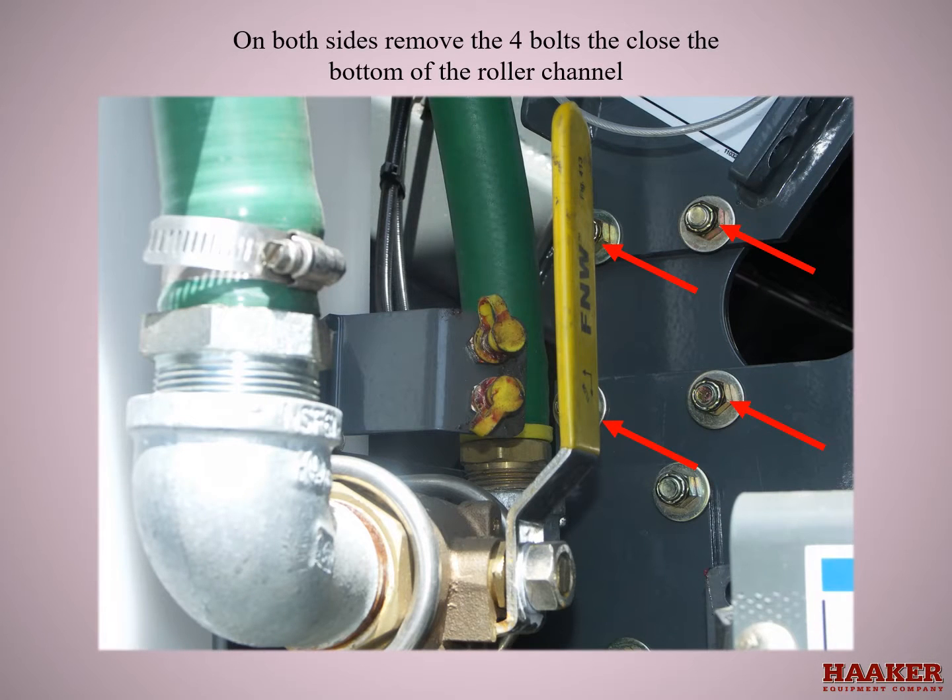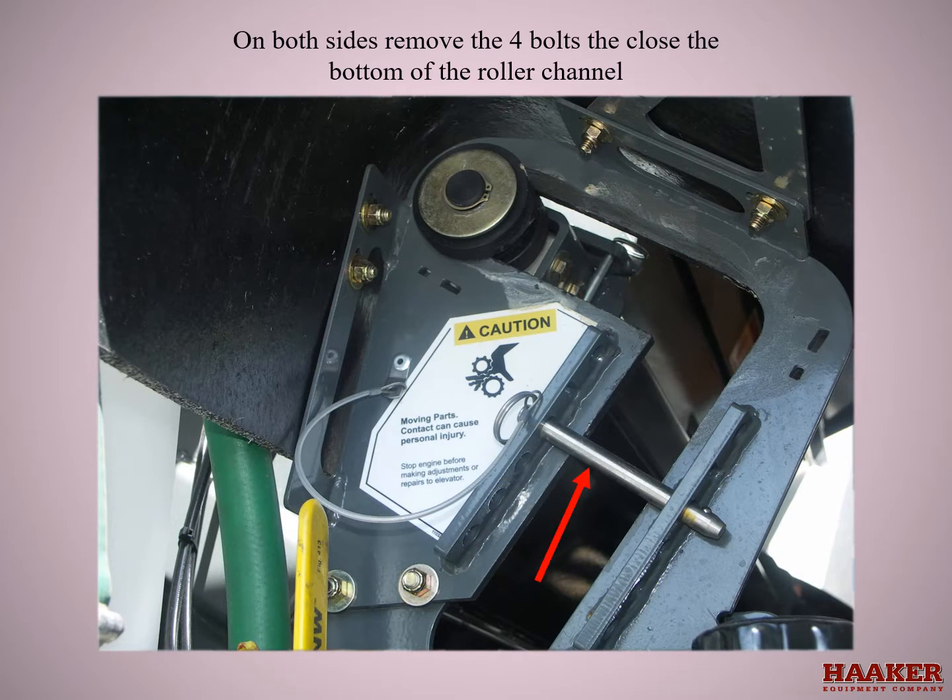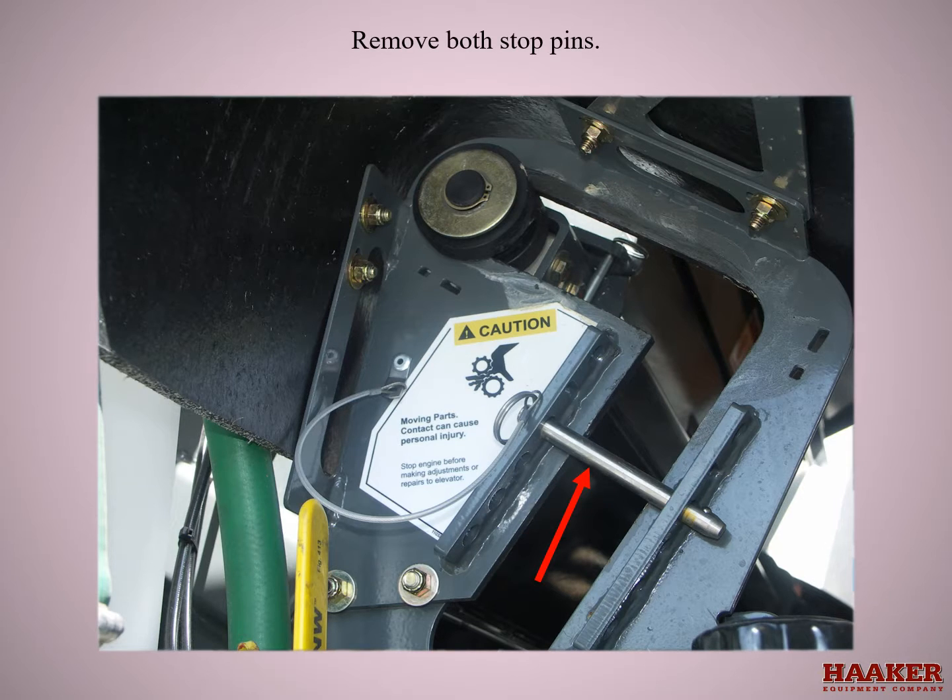On both sides, remove the four bolts that close the bottom of the roller channel. Remove both stop pins. Turn the key on and put the sweeper in sweep mode and the main broom on — without the engine running, this will allow the elevator to lower. Doing this will get the hydraulic cylinder down out of the way.